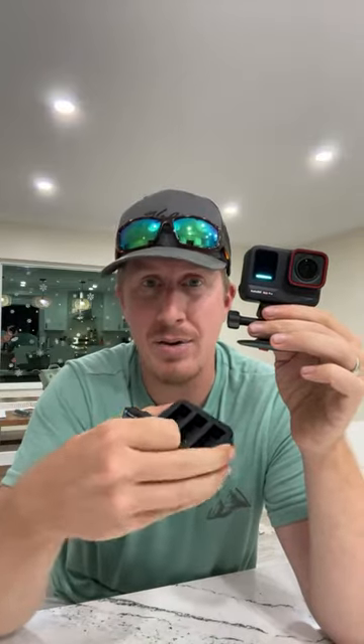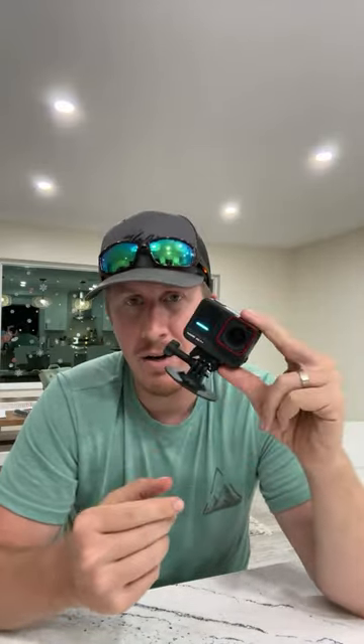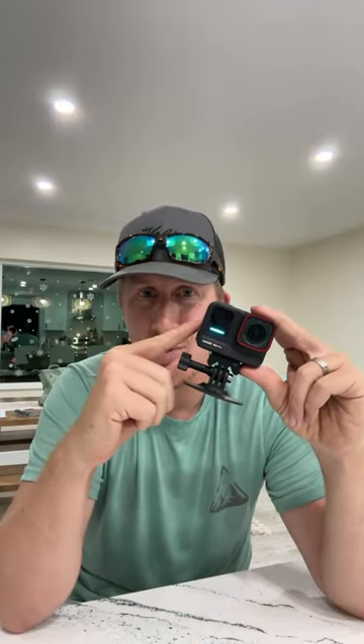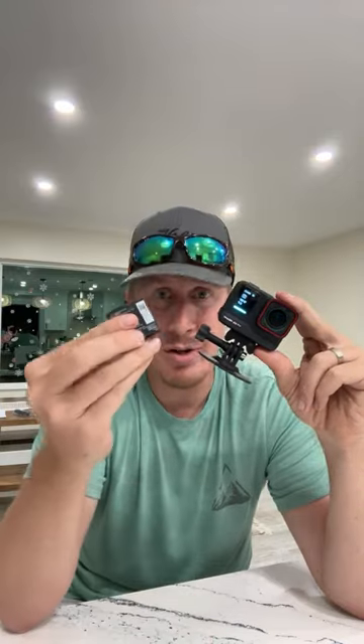The batteries charge to about 80% in roughly 18-20 minutes — it's ridiculous. I only need two batteries because the recharge time is so fast. While one battery is charging, by the time the other one dies, you have a charged battery ready. The fast charging is a huge perk.